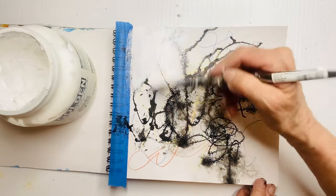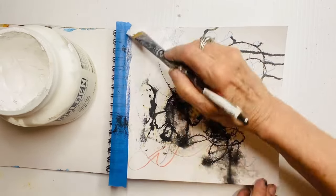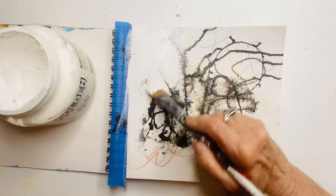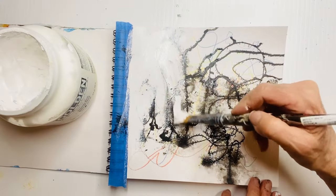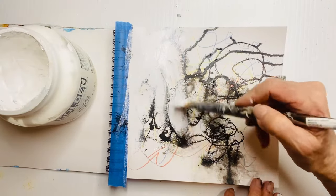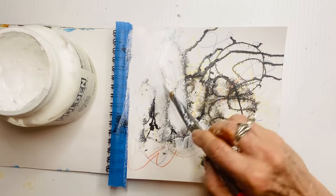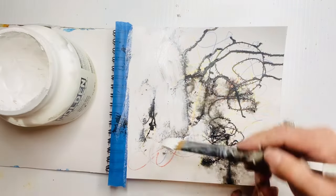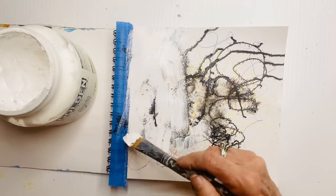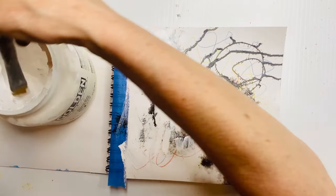It's twofold. I want to put a layer of paint over that inexpensive paper so that later on it can accept paint and wet substances better without bubbling. And when we add paint to that texture, the areas where the white paint is will react differently to where there's original paper showing underneath.